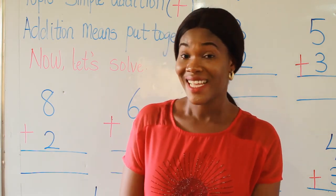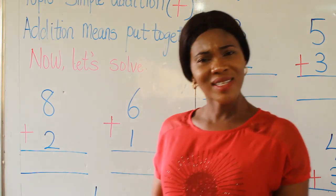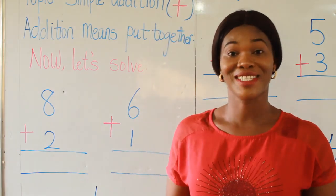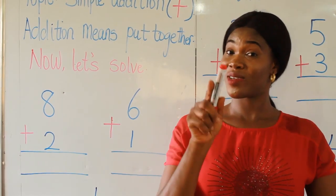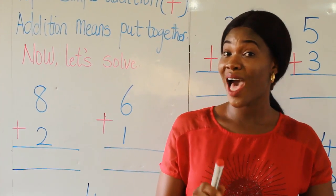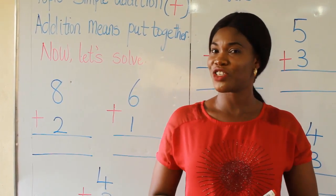Beautiful. Now let's look at addition. Addition — what's the meaning of addition? Addition means put together. It means that you must count the numbers or the objects together. Now, there is a sign for addition.